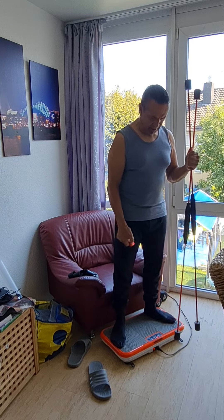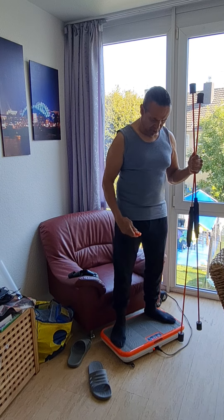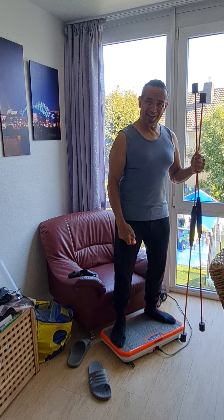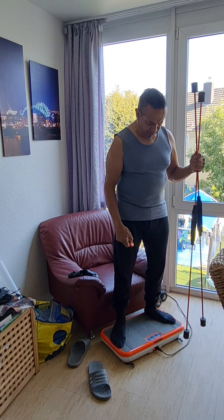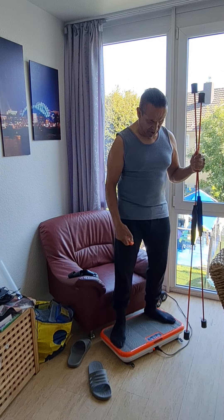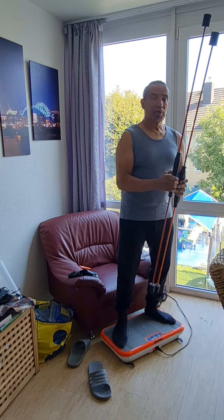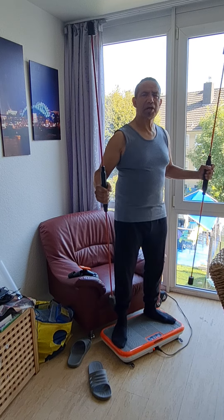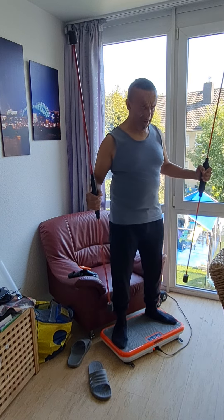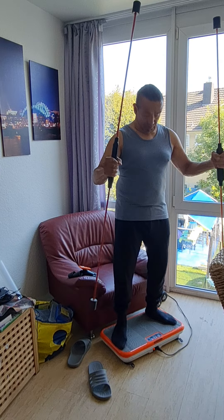I'm going to put this thing on at the highest possible vibration to really activate my muscles and this will last about 10 minutes. Because at my age I must do a hell of a lot of muscle training.